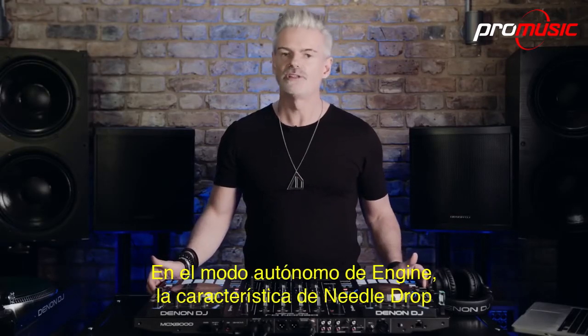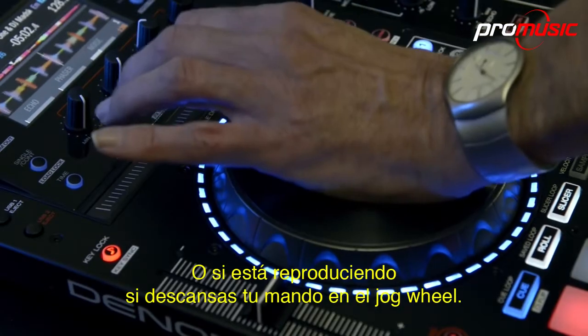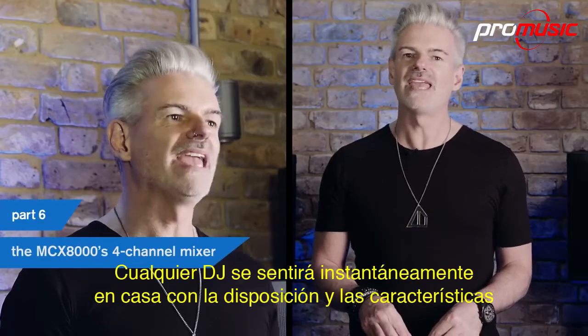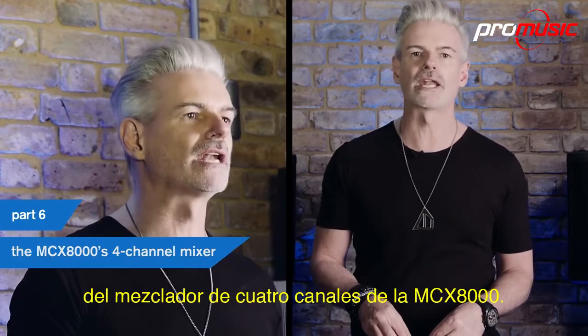In Engine standalone mode, the needle drop feature can be accessed when the track is paused, or if playing by resting your hand on the jog wheel. Any DJ will be instantly at home with the layout and the features of the 8000's 4-channel mixer.